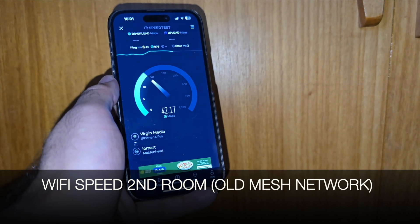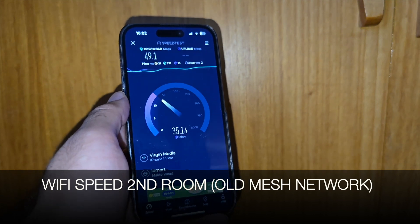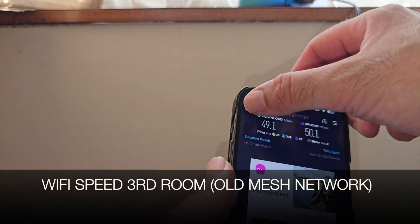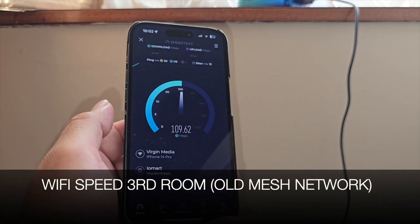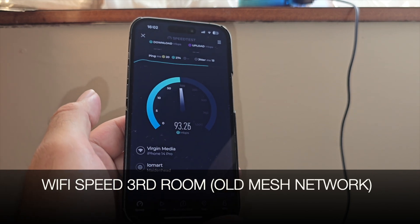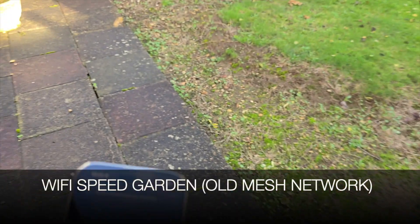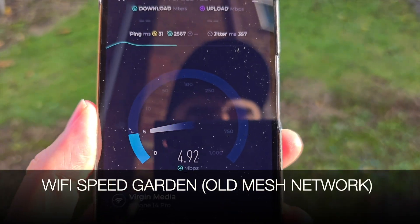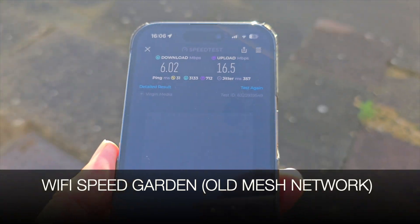Running a Wi-Fi test from the other side of my home, I'm only getting 45 Mbps download — a massive drop from the 600 Mbps top speed. Upload is 50 Mbps. In another room it's 110 Mbps, dropping to 94 Mbps. Out in the garden, we barely have one bar and are only achieving 6 Mbps download and 16 Mbps upload.